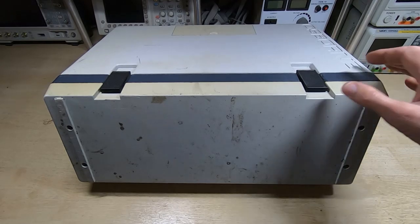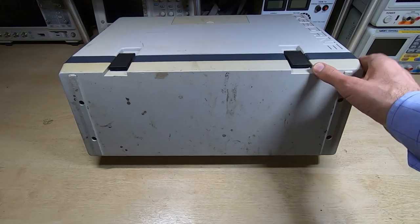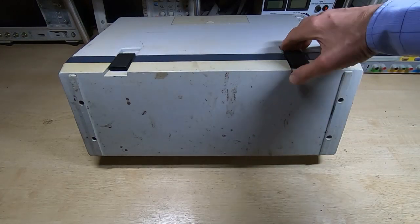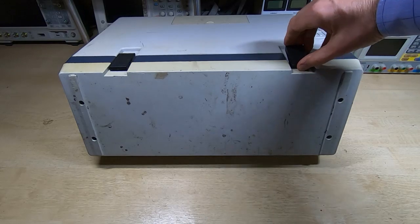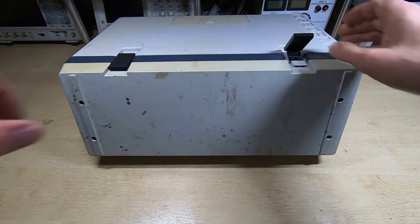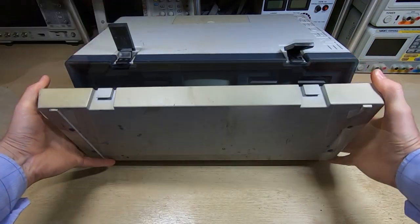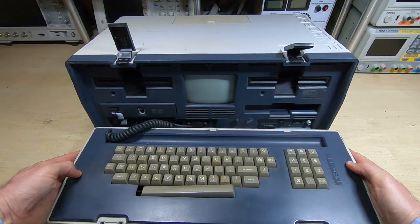If you've never seen one of these, they are quite an interesting machine because of their construction. It's a suitcase-style enclosure with a couple of catches on the top, and this section — the cover — is also the keyboard. We'll get this opened up.